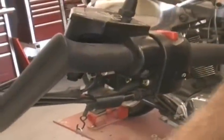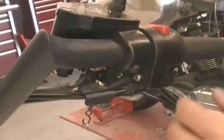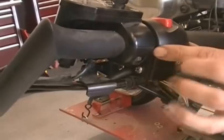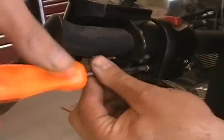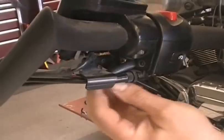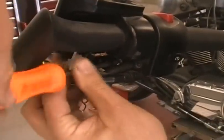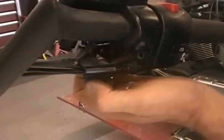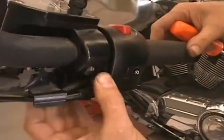First thing I did is I put a cover on the gas tank — so if you happen to drop anything, use an old towel and cover up your gas tank. Now you have a couple of screws here that hold this bracket onto your actual switch housing. They're just Phillips screws, so take those out. That's going to enable you to get the switch housing moved back a little bit — just disconnect that bracket.